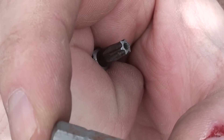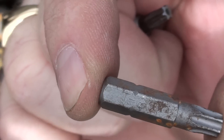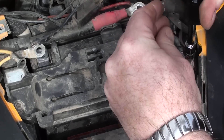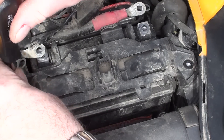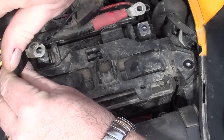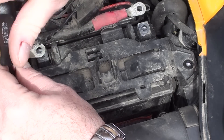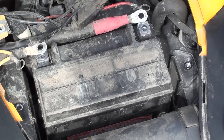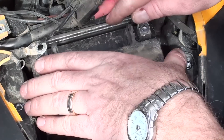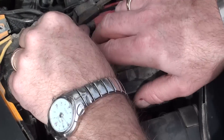With those out of the way, we can get in with a T30 Torx — I think that says T30 on there in the rust — and remove the two fasteners that hold the battery retaining strap, or clip, whatever it's called.